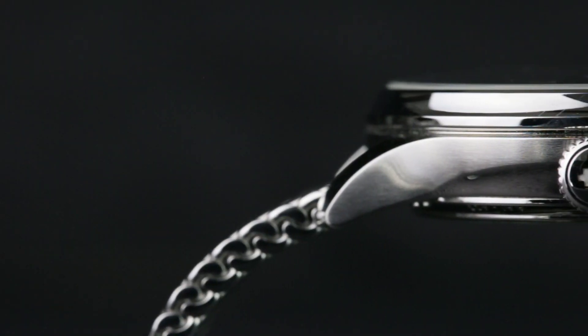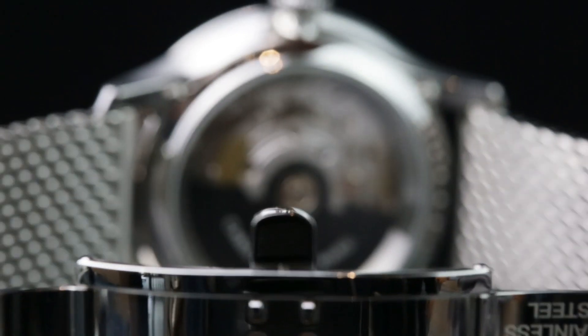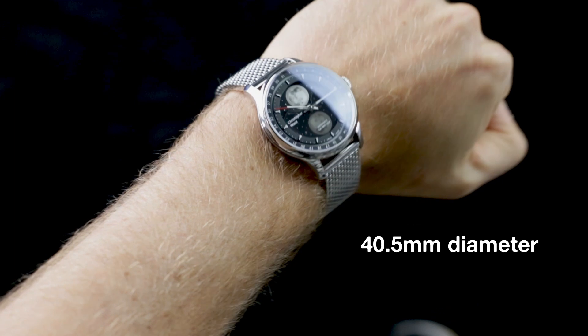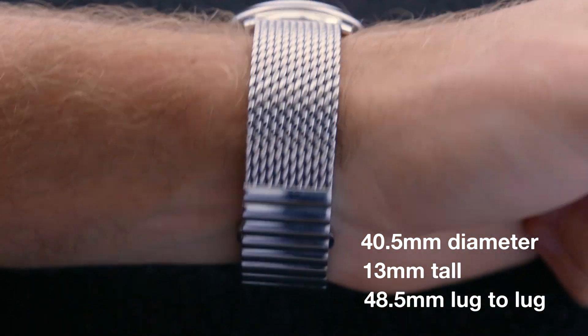Moving on to the case, the scalloped underside incorporates contrasting brushed and polished steel onto its sweeping flanks, which when combined with the concave elements results in a retro shapely look. Measuring 40.5mm in diameter, 13mm tall, and with a lug to lug of 48.5mm, it's a great size.